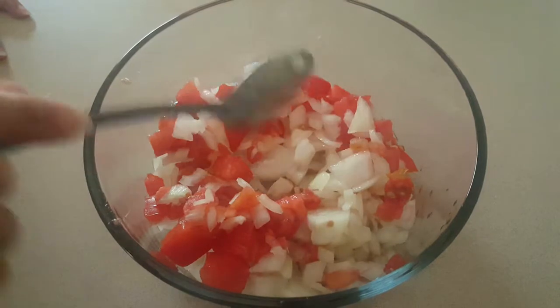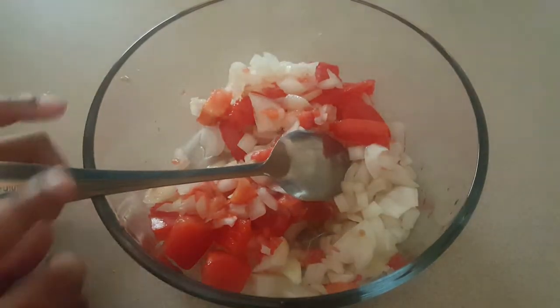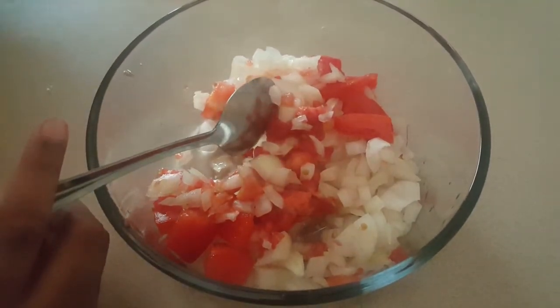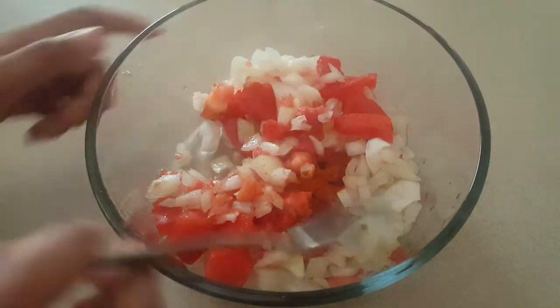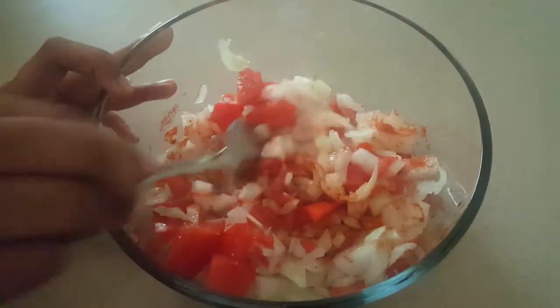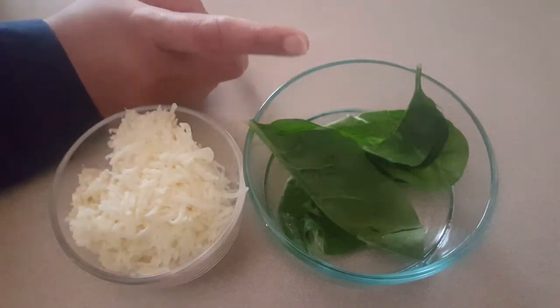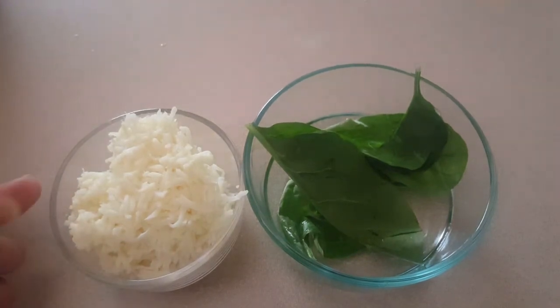I am going to add 2 onions. I am going to add a little bit of garlic. Add a little bit of salt and a little bit of spinach, and add a little bit of cheese.